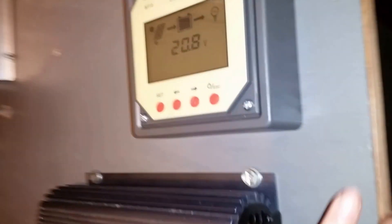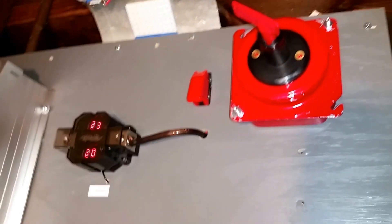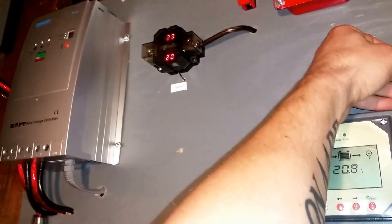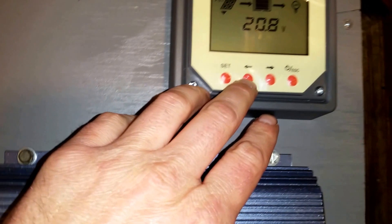I rigged this so I can open it up in case I need to make any changes or add any gadgets. I'm also looking to add an amp meter — something that tells me how many amps my panels are producing, because this setup only tells me the volts.